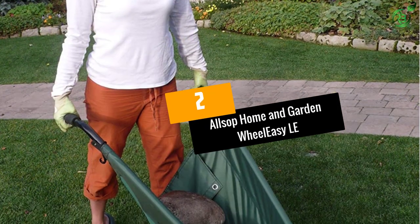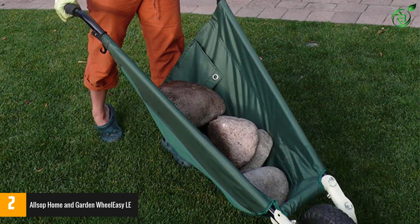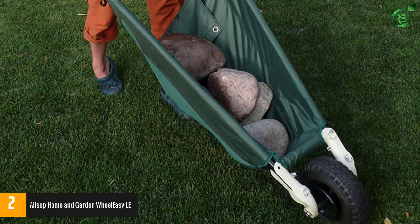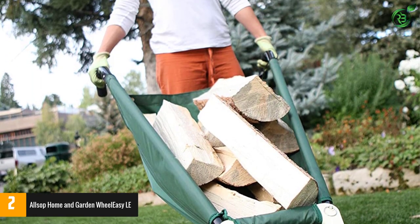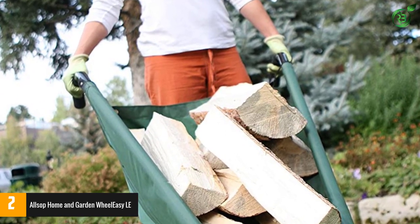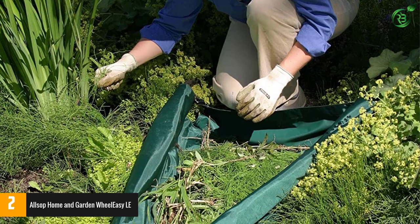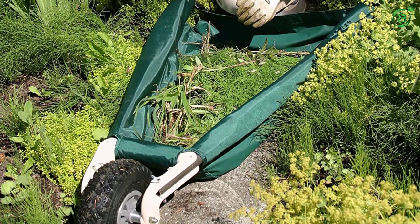At number 2: the Allsop Home and Garden Wheel Easy. Unlike many other wheelbarrows, this one has a relatively low maximum weight capacity — that would normally be a huge drawback — but the appeal of this sleek, lightweight model is the ability to take it with you anywhere. It weighs under 15 pounds and has a collapsible design so you can stow it in your car or wherever you want to keep it easily accessible.